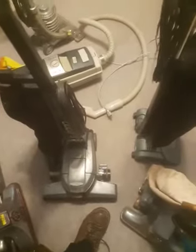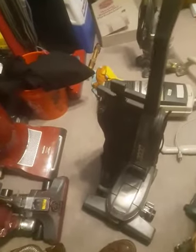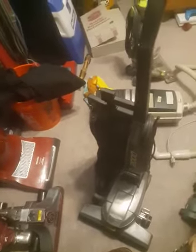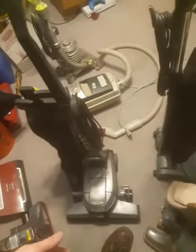It adds more weight to the Kirby. This old Dual Sanitronic doesn't have a transmission, same with this Heritage back here - my first Kirby without a transmission - and they pushed fine on the carpet, as long as you're not setting it too low. With the newer ones you can set it all the way to the ground and the transmission drives it, but on the older ones without a transmission, you're supposed to only press the foot pedals until you hear a change of motor tone.